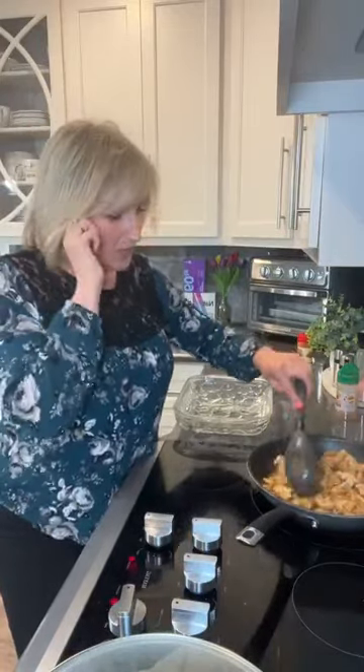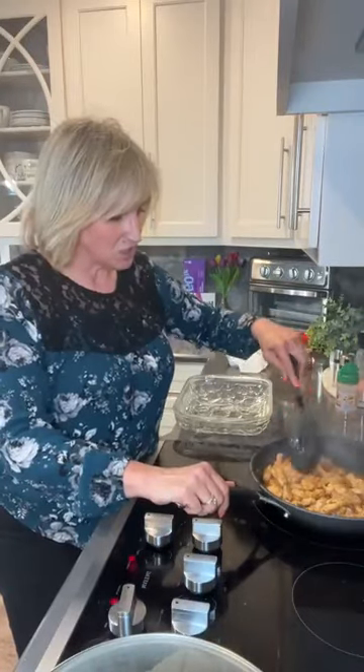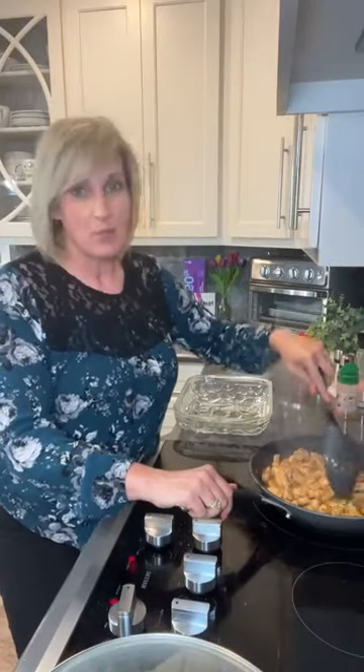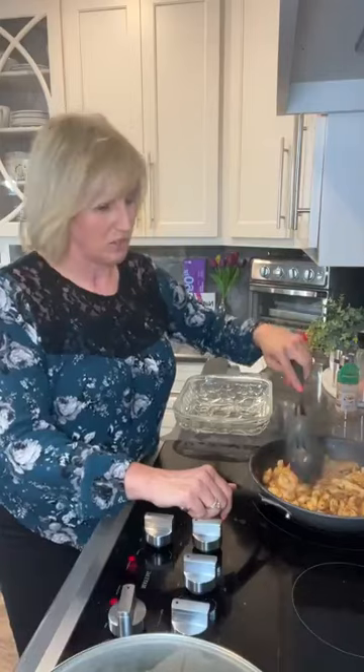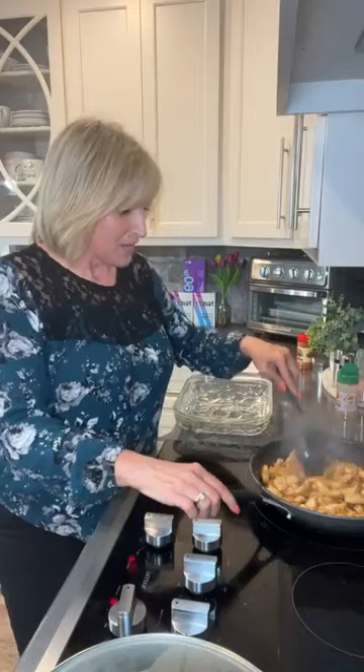I'm going to put a top on that so it'll cook a little faster. And then we have another skillet — you can do it one at a time if you want to, but I like to cook fast. We have another skillet of chicken. What I did is just cut chicken chunks. You can cook them however you want, you can do ground chicken, steak, or turkey — anything you want. But I'm doing a cheesy chicken taco bake.